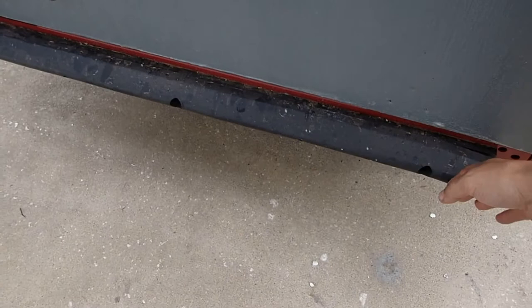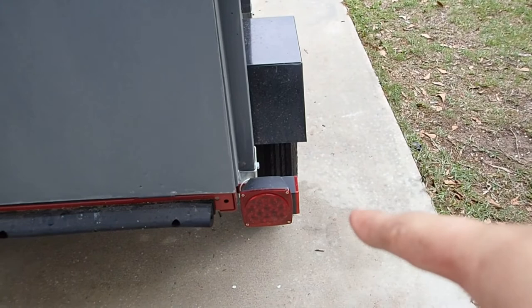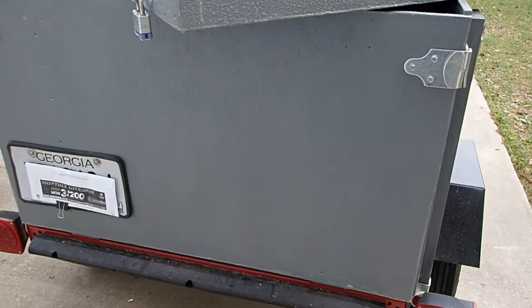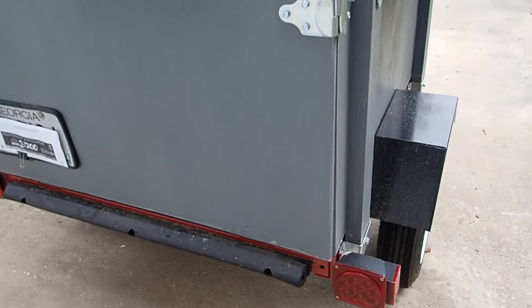Rubber bumper — definitely love the rubber bumper. That helps make sure I don't ram my lights and the whole back side of the trailer into a wall, a building, the garage door, or whatever. Just having a rubber bumper like that is awesome. Definitely recommend it.